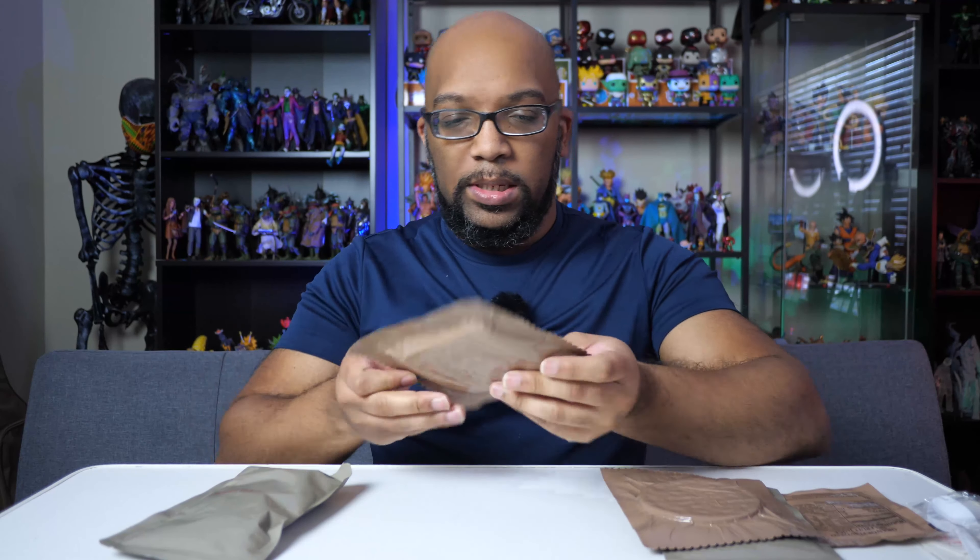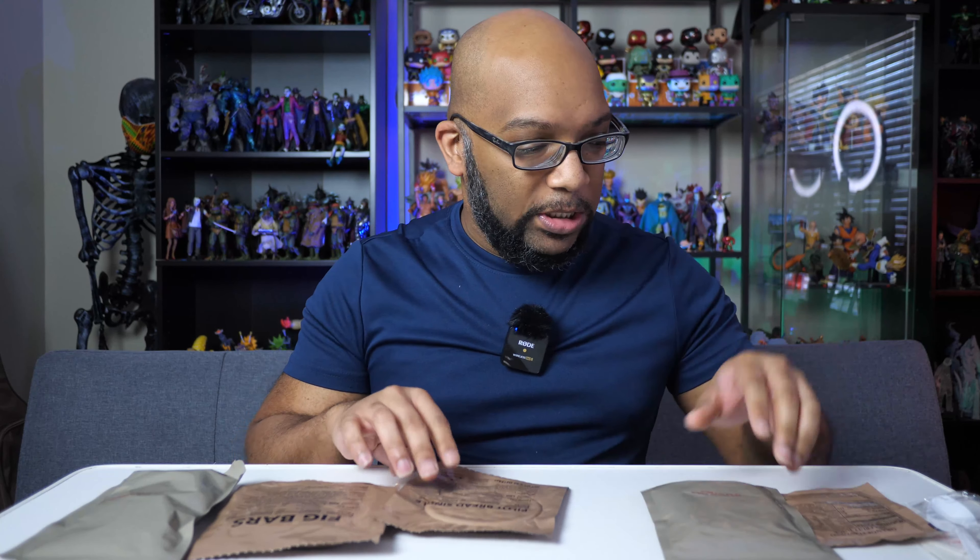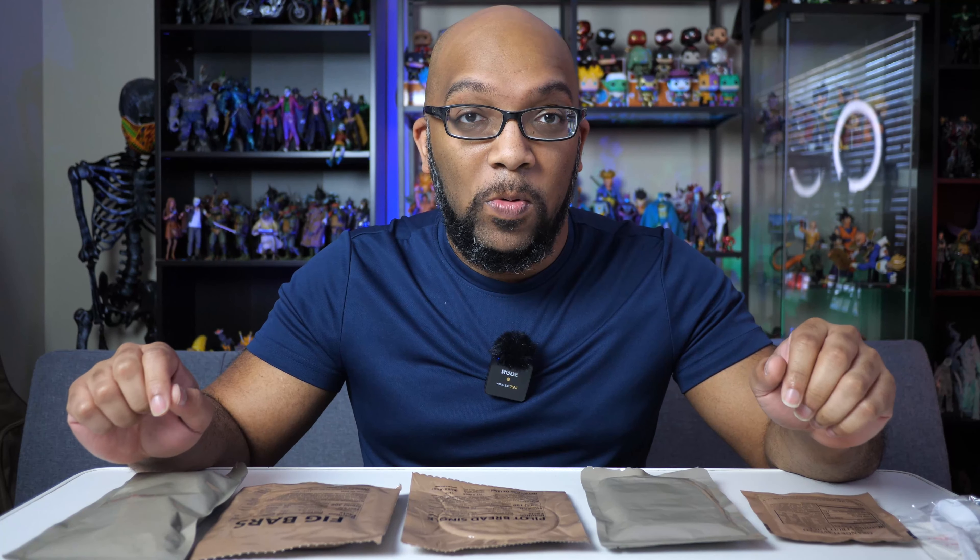One thing I've seen with MREs is that some come with heated pouches you add water to, which heats the food without a microwave. This particular one does not have that. So I'm going to put these on a plate, warm them up in the microwave, and come back to show you the entree side of things.